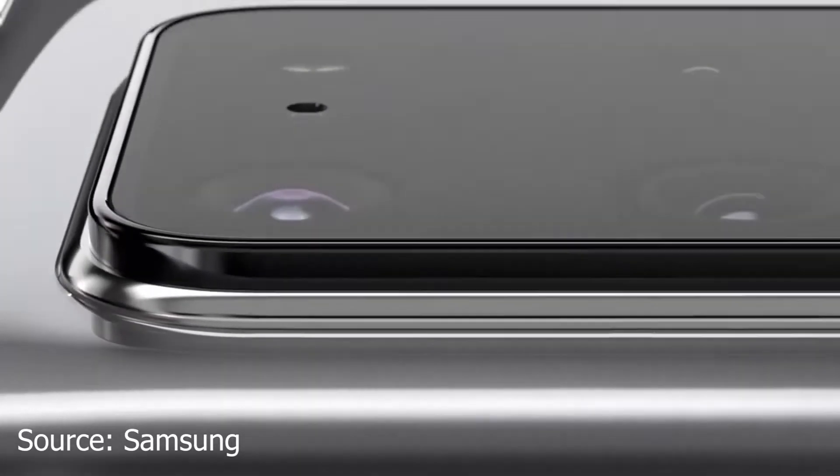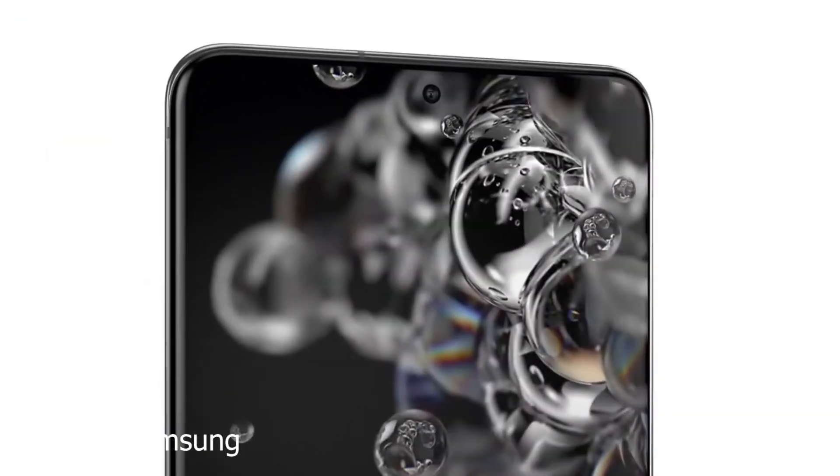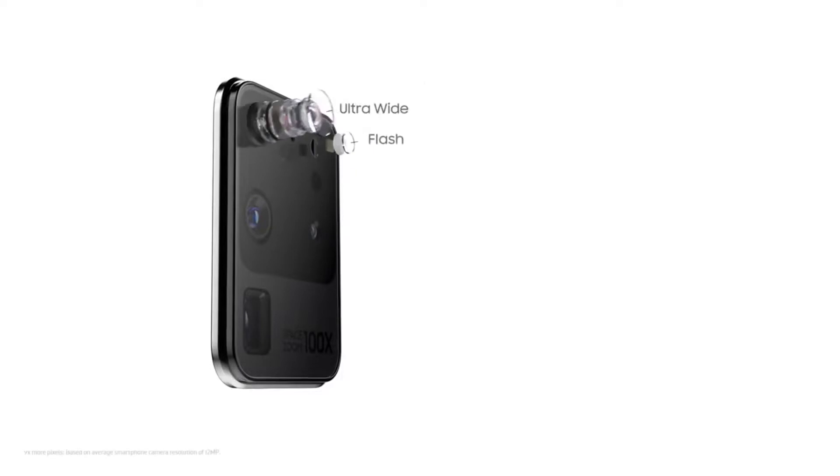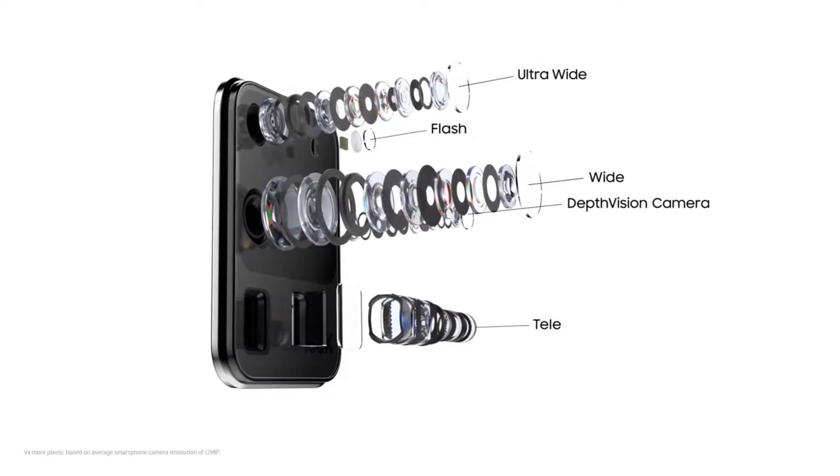There's a lot of nuance to how the Samsung phone achieves that figure. In short, it's all down to a combination of optical zooming hardware, image processing, and an exceptionally high-resolution sensor. Apart from impressive specifications, the quad camera setup on the Samsung Galaxy S20 Ultra offers some amazing benefits in terms of performance and quality. Most interestingly, the phone is capable of clicking images in 100x hybrid zoom using its telephoto lens.